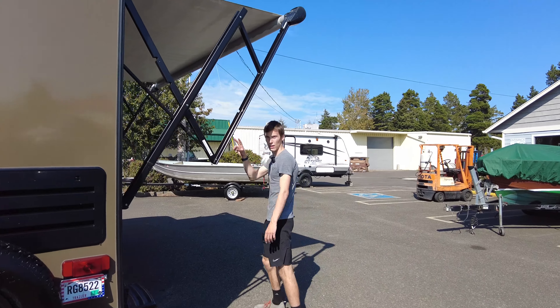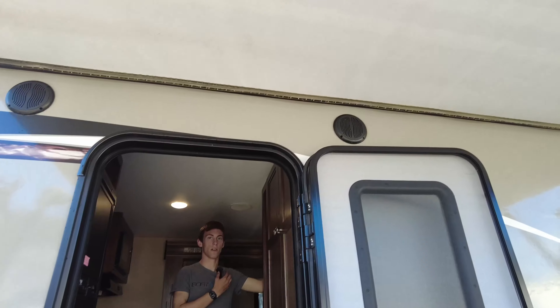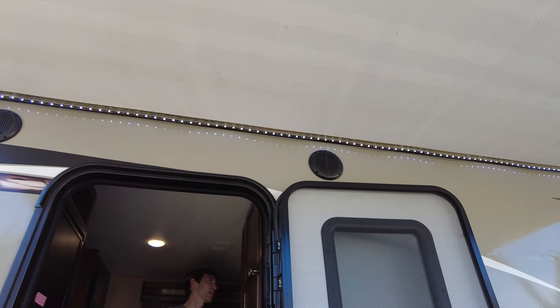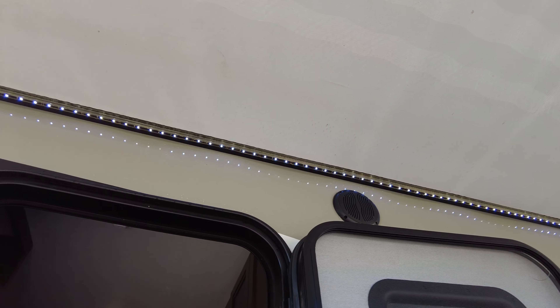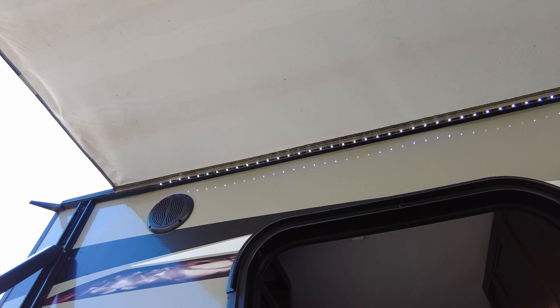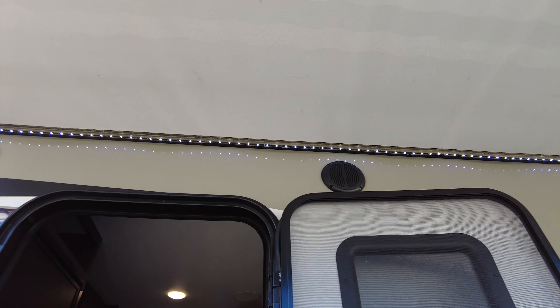It's got speakers outside. I'll turn on the radio and the lights — here's the exterior lights right there, and the radio. So that works good.